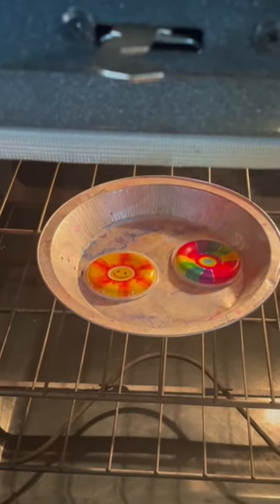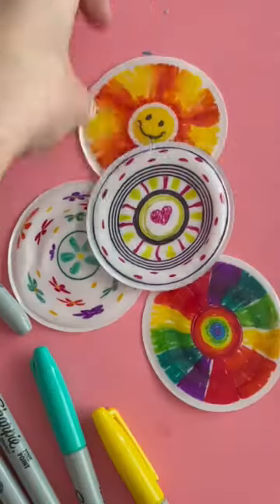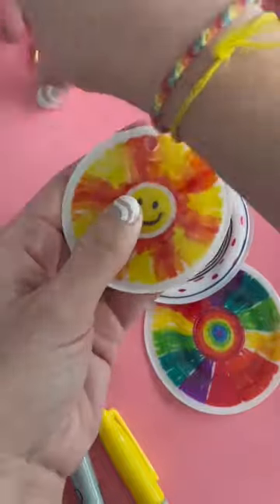Look at how cool! They do have a little bubble, and I immediately press a bowl on top of them — that just flattens them out while they're still warm. Then we just popped a hole in them and added a keychain. They are so cute.